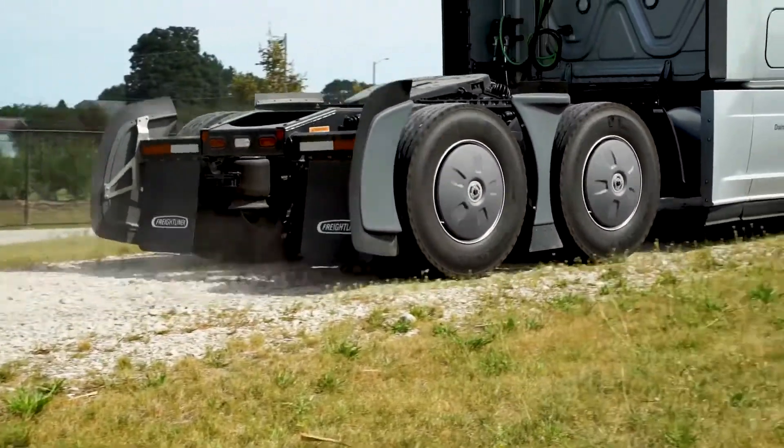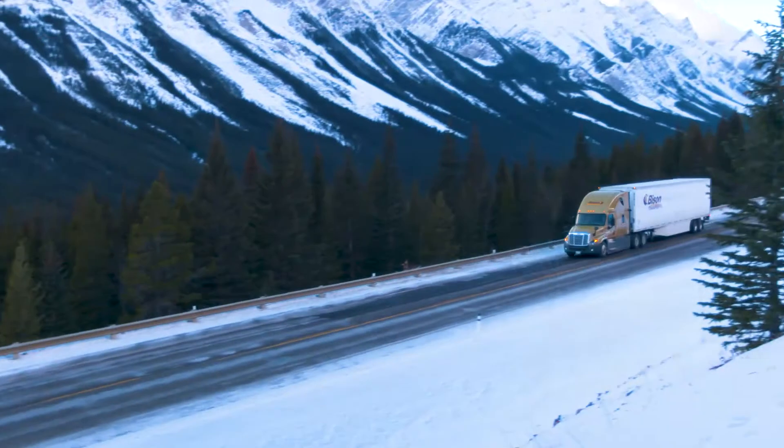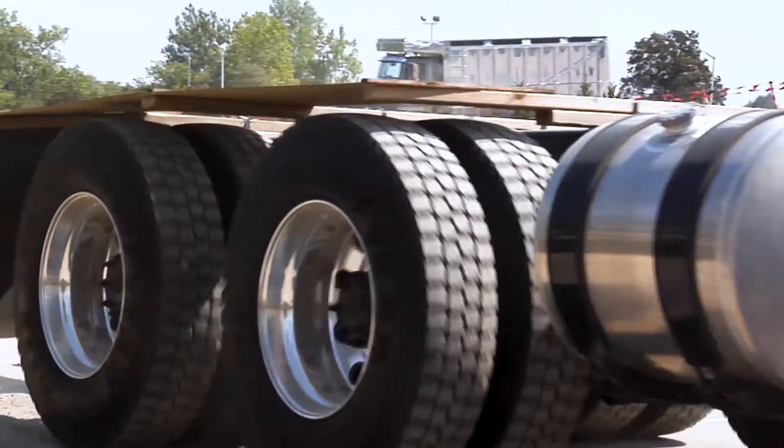When the differential is locked, both wheels will turn at the same speed no matter what. This greatly improves forward traction in situations such as snow and ice, or uneven surfaces like loading docks, curbs, or road shoulders.